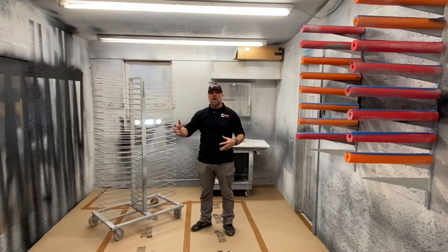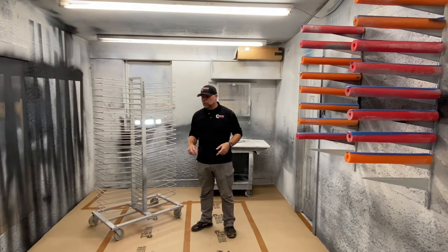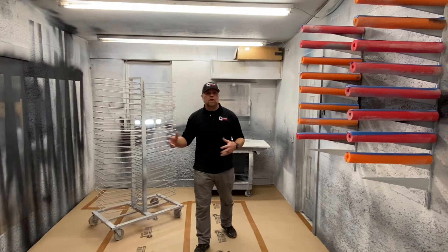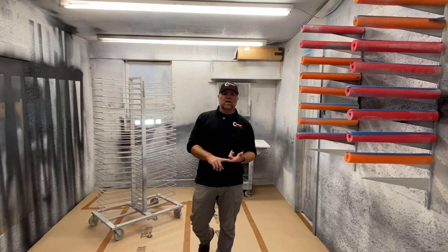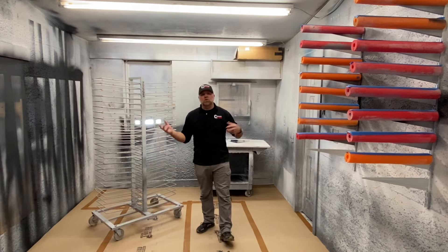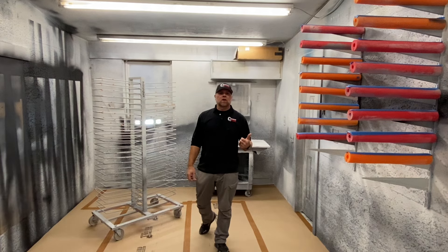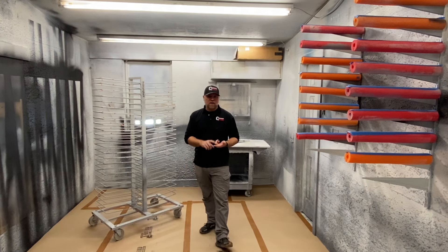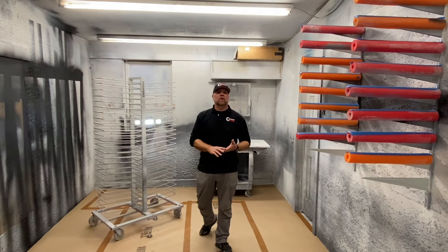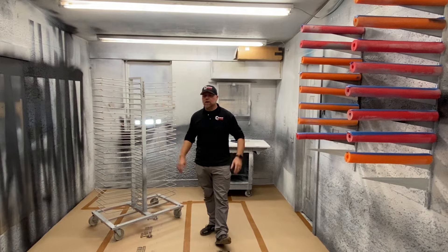You'll notice all of our cabinetry is on a cart on wheels so we can move it around. That's something I figured out years ago — it's really cumbersome if everything's sitting on the ground and you have to move it or wait till it's dry. Everything's on a cart. The spraying and the paint is the easy part; I'm going to come in here and spray it all in less than an hour. It's the prep work that's the key. We've got everything sanded, the final prep is cleaning, making sure it's all dust free, staging everything, and we're ready to go.